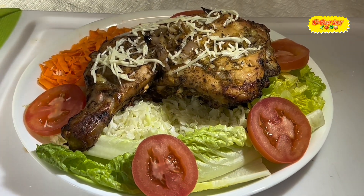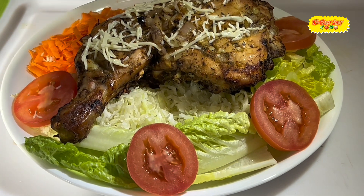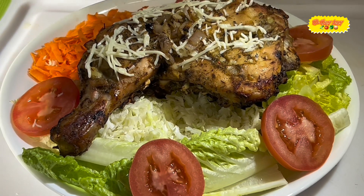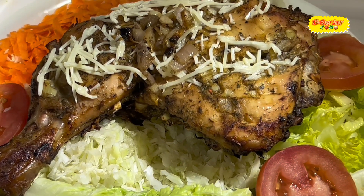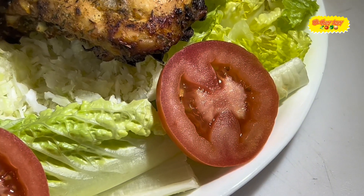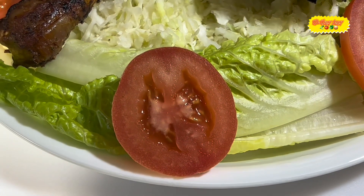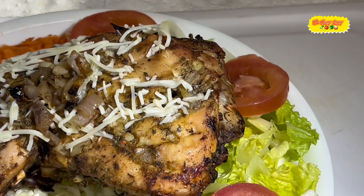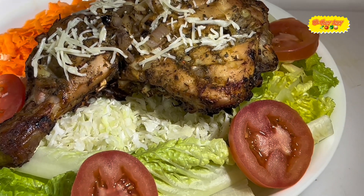There it is my viewers and subscribers — welcome back. Here we have the chicken and the salad together, so dinner is served. Lord, we thank you once again for your provision, bless this food, we give you thanks in Jesus' name, amen and amen. Let me give you a close-up — there's the parmesan cheese, you have the tomato, romaine lettuce, shredded brioche, romaine lettuce leaves, shredded carrot, and shredded cabbage. God bless you, we'll catch you in the next video.